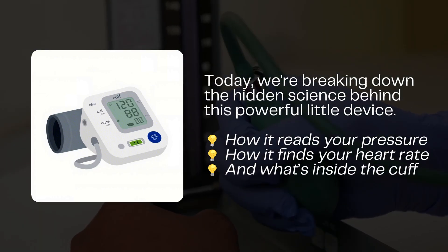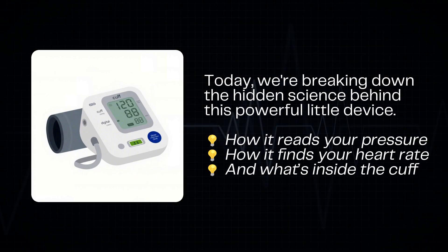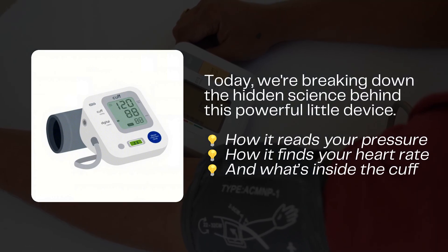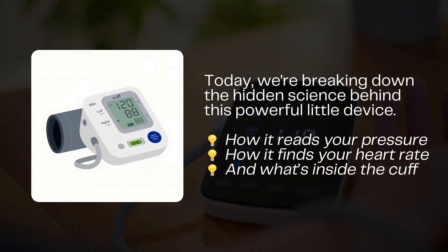understanding your home blood pressure monitor can help you use it more effectively and confidently. We'll walk through what's inside the cuff, how it detects your heartbeat and blood pressure, and how it converts vibrations in your body into the numbers you see on the screen. Let's get started.